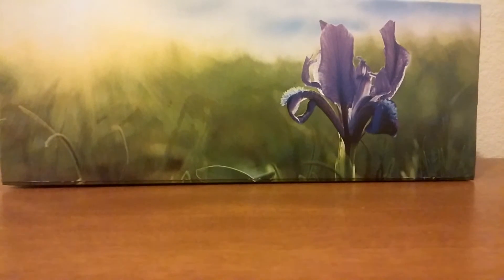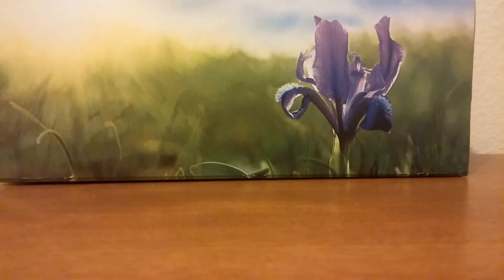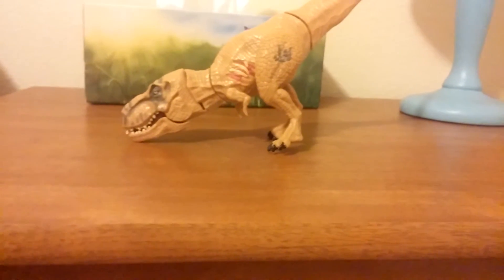Sorry, just trying to hold the camera. Let's try to make it stand. There we go — first we got a T-Rex, just making sure it stands properly.